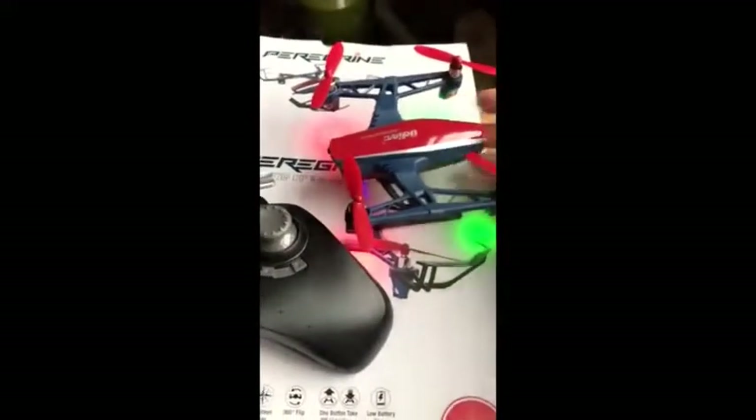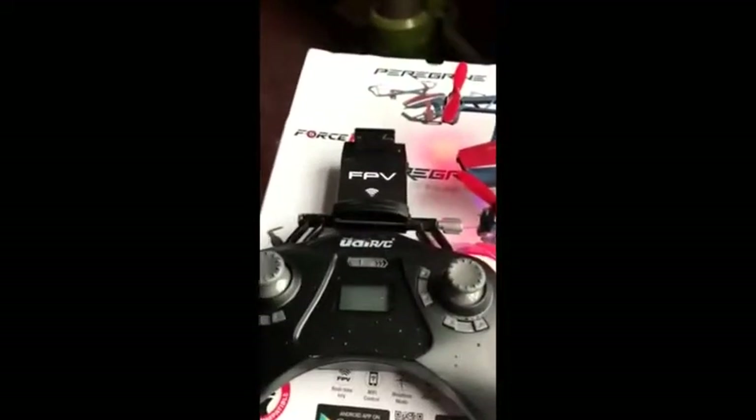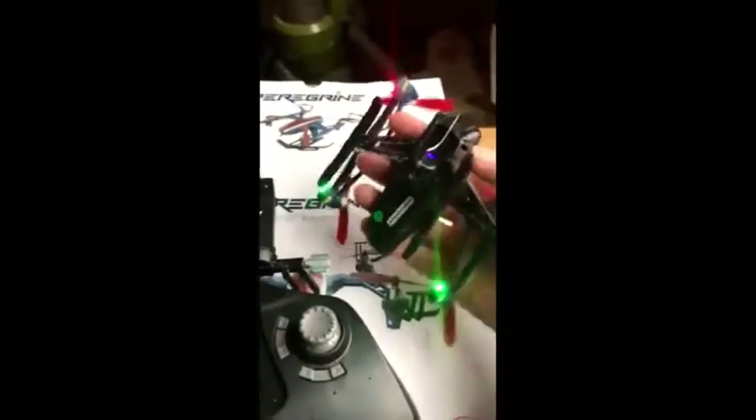I would recommend it for anybody that wants to just start out and wants a nice durable drone. It connects easily with the controller, which is a pretty good size. I love the lights on the bottom — that's really cool.